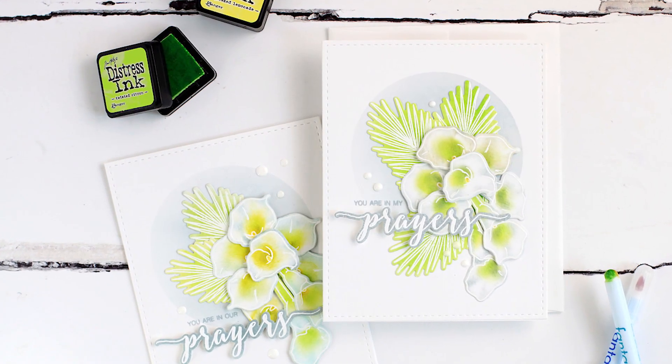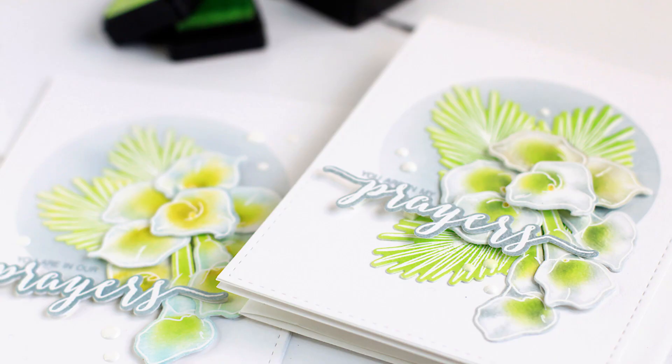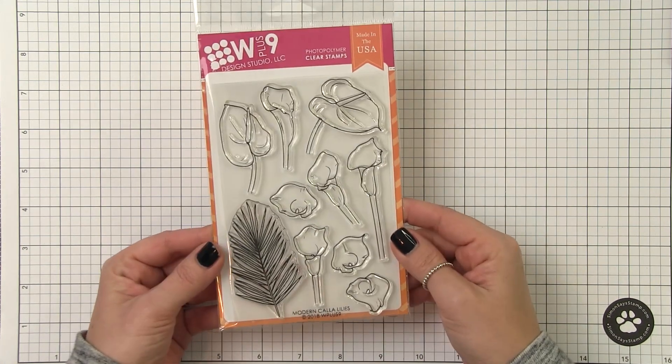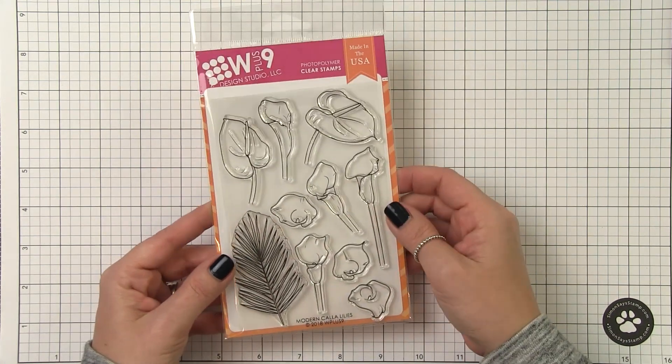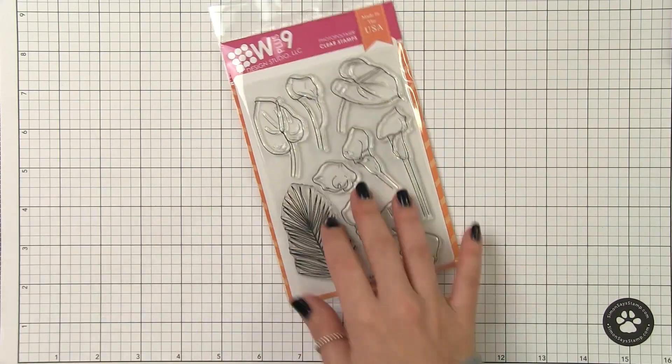We all know that ink blending is a great alternative for adding color to your outlined images compared to colored pencils, copics, or watercolor. It's quick, it's easy, and the results can be quite stunning. I'm going to be using our new Modern Calla Lilies stamp set, but you can use any outlined images that you have on hand.